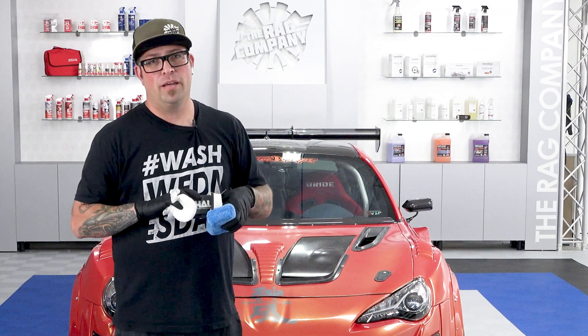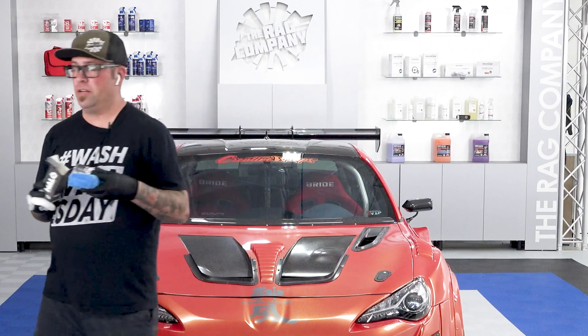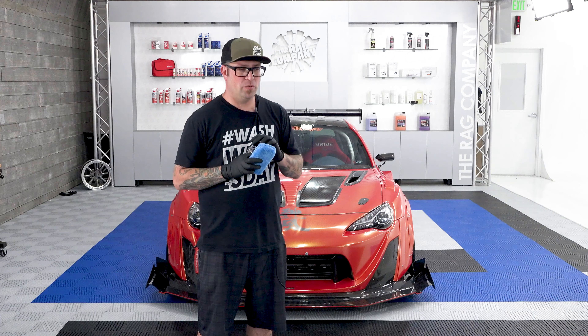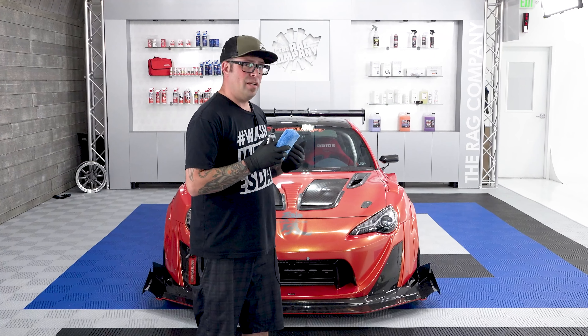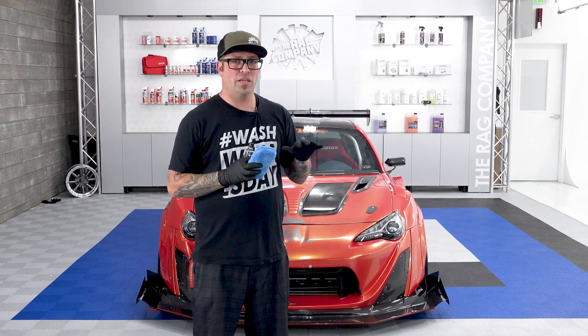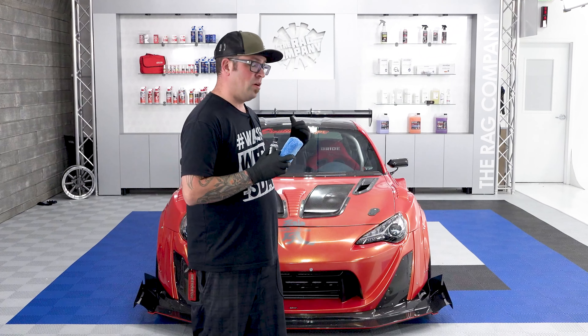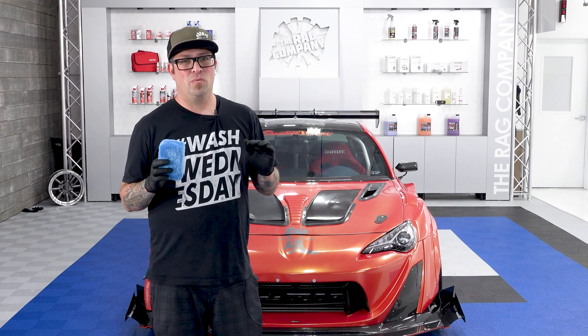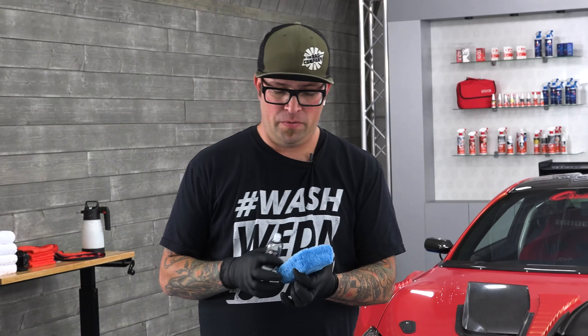We're going to pull the product out, pour it onto the applicator, and get started. To remove the product we're using the Drago as our primary leveling towel and the Everest 1100 as our final wipe-down touch-up towel. The Drago is very absorbent and soft — no issues with the vinyl or marring it. The 1100 is a nice big fluffy towel that will remove any leftovers while providing a nice finish.